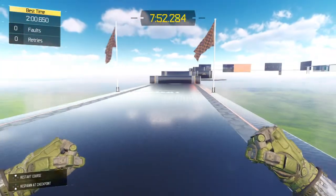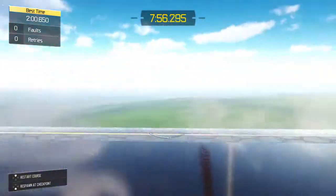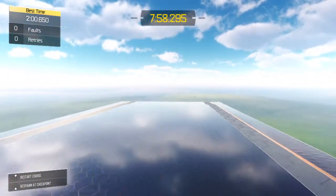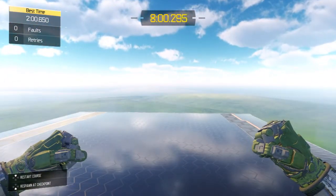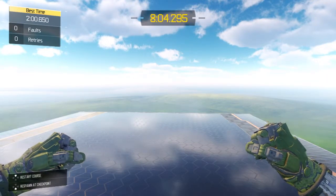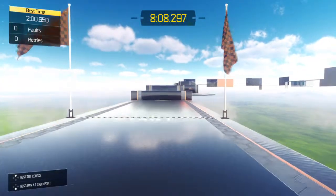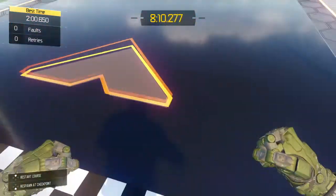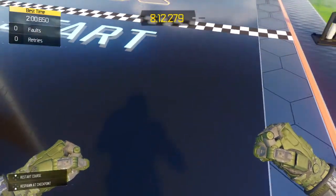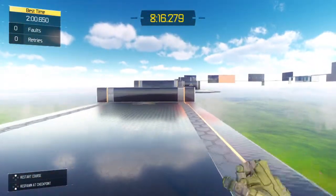But if you do it right, instead of just doing that, you release the slide button and hold in the jump button. So when you're about to hit the ground, hit the jump button and hold it in, and if you do it right it should look like that.